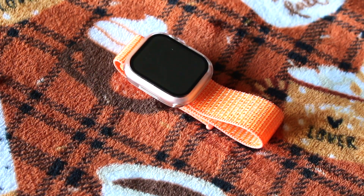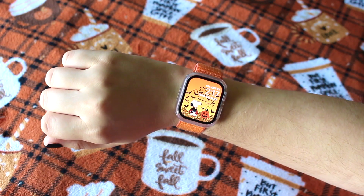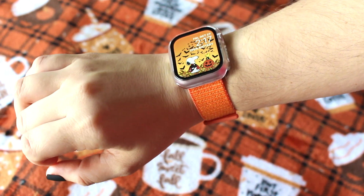Next, I have this orange sport loop and I did purchase this from AliExpress, and I have a super cute Snoopy and Woodstock watch face that I paired with this. Well, that was all my Halloween tech accessories.